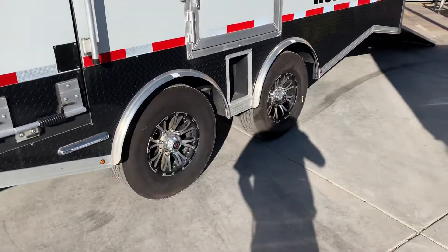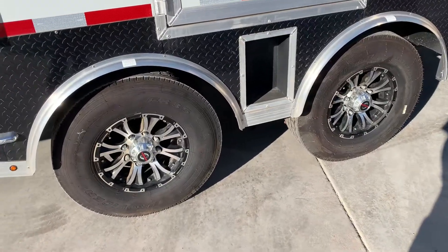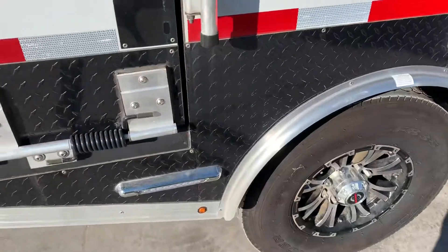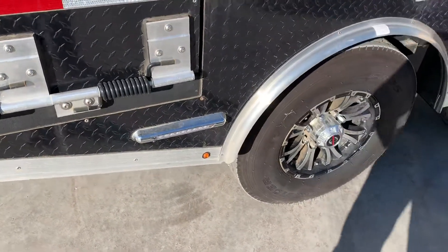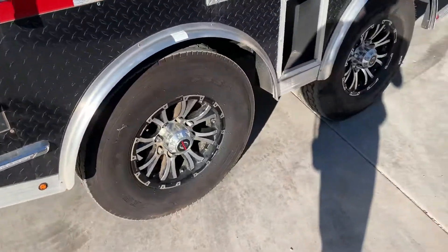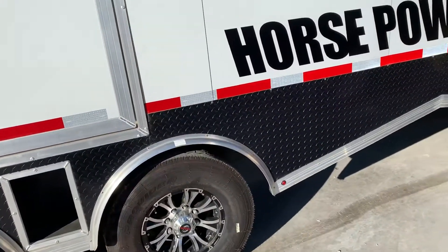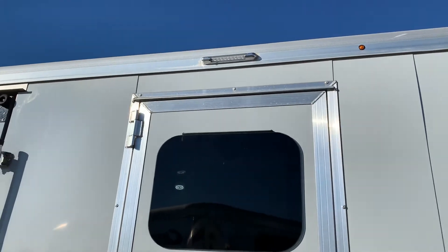This trailer has 7K axles on it and 14-ply tires with aluminum wheels, so you never have to worry about overloading it or popping tires. It's got reverse lights hooked up to the side right there — that light is actually a reverse light so when you put it in reverse it'll shine bright and you can see where you're backing up. On the side you've got your side door and loading lights up top over each door.